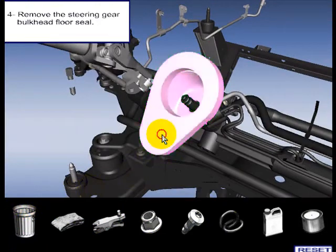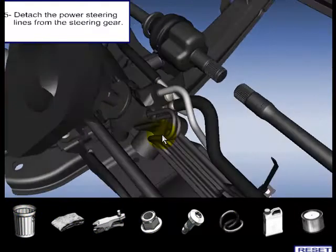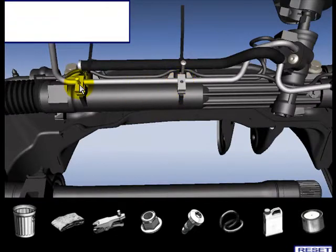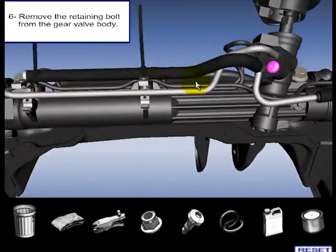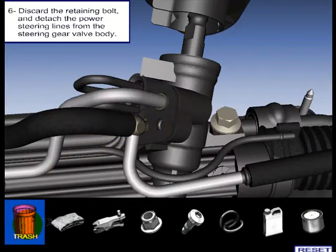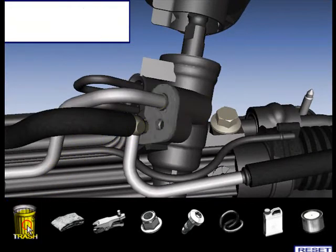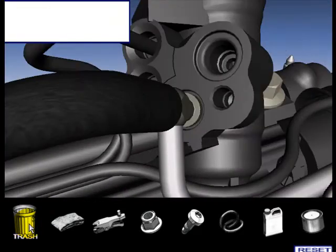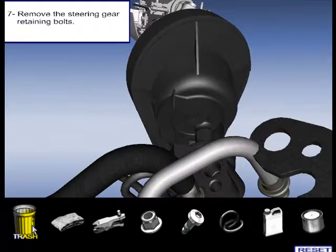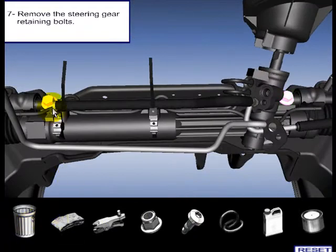Remove the steering gear bulk. Detach the power steering lines from the steering gear. Remove the retaining bolt from the gear valve body. Discard the retaining bolt and detach the power steering lines from the steering gear valve body.